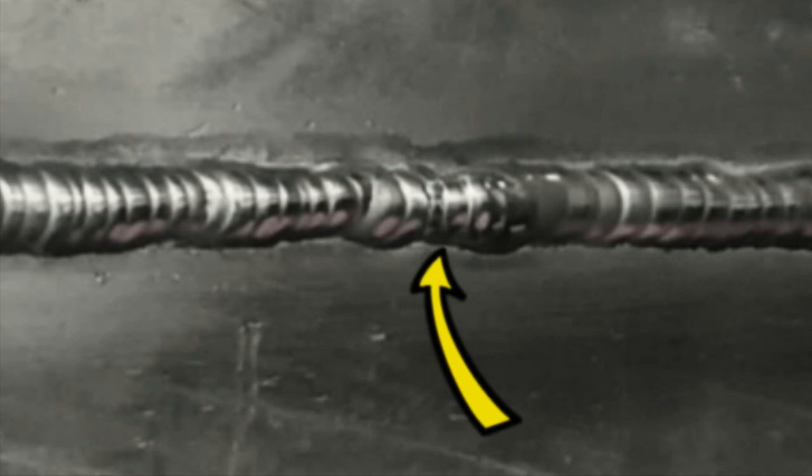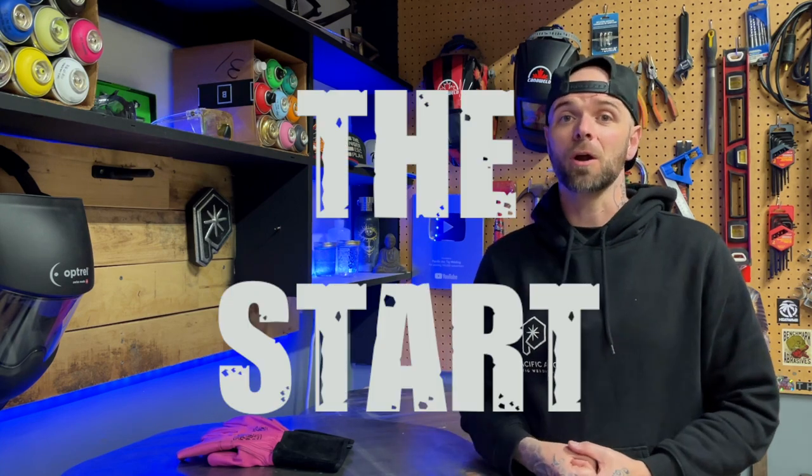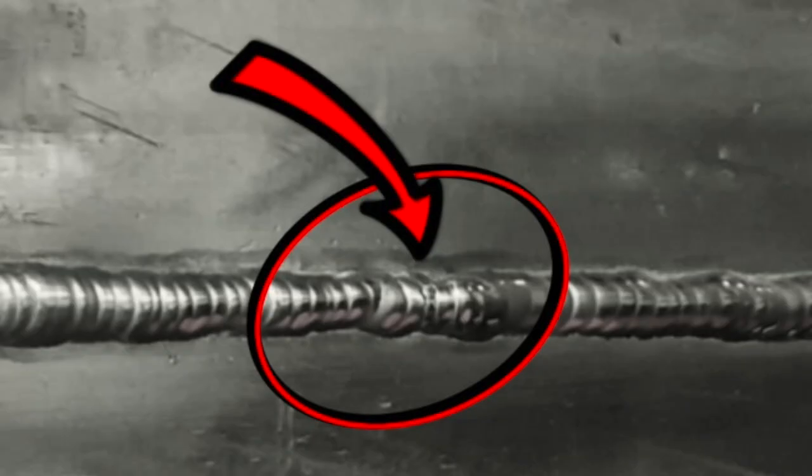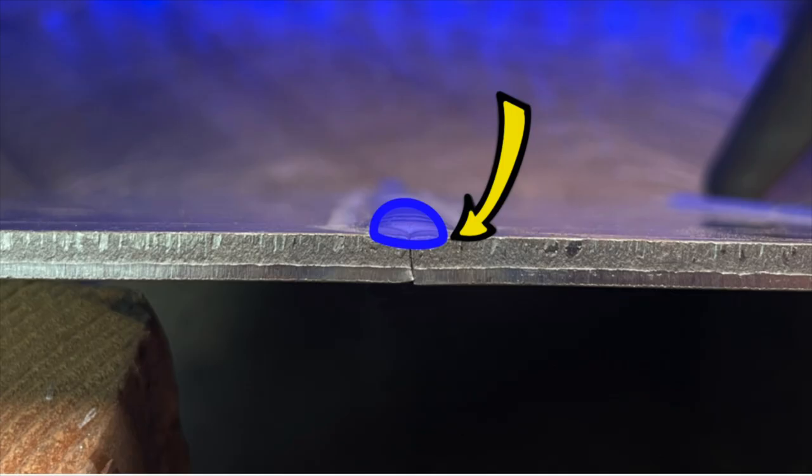Looking at this weld here, we can see that most of the filler material is just standing tall and collecting in the center. So what is one of the most common ways that this can happen? Well, it all comes from one of the most important things my students and I work on together, and we talk about it all the time on my show — it is the start. We can see that right at the start of the pass, our filler material has not blended out and established a proper fusion between itself and the base material. This is absolutely one of the most common problems I see with this joint specifically.